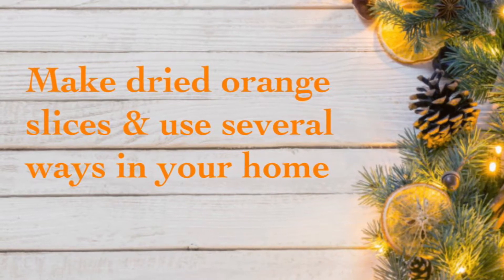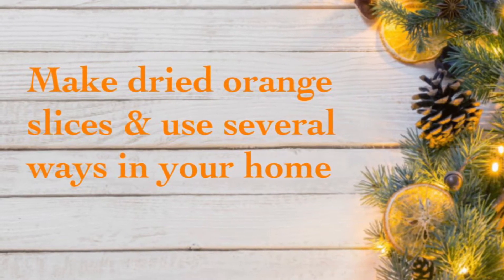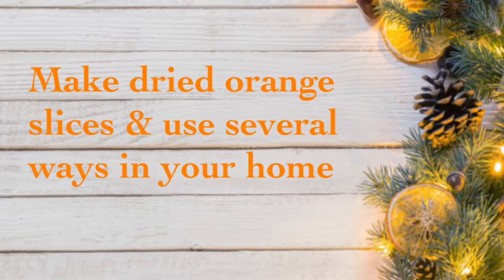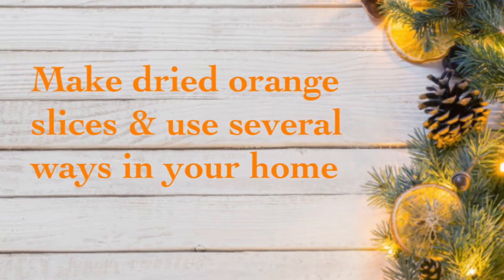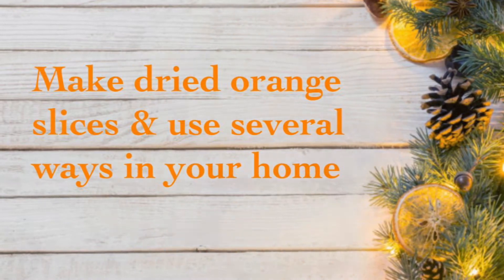Hi, this is Cheryl back again from Farmhouse Frugally, here today to talk about dried orange slices. I'll show you how to make them and give you several ways to use them. Hopefully you'll enjoy and hit the like button.